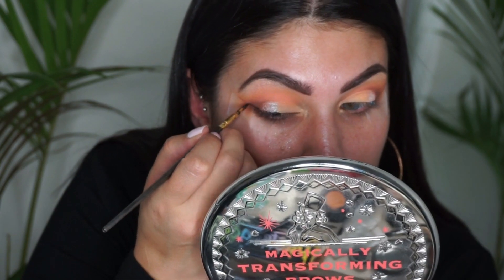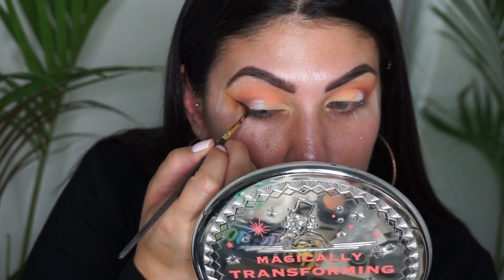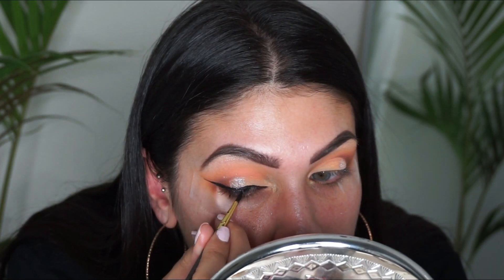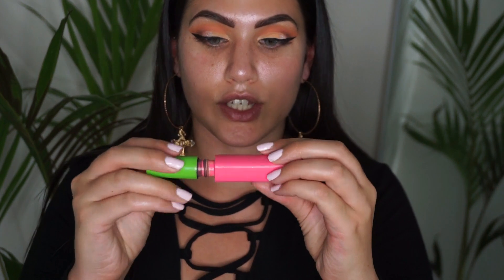Using a Sigma 202 brush, I'm creating a liner with the Wicked Standout Eyes liner. Then I'm coating my lashes with the Maybelline Great Lash mascara.